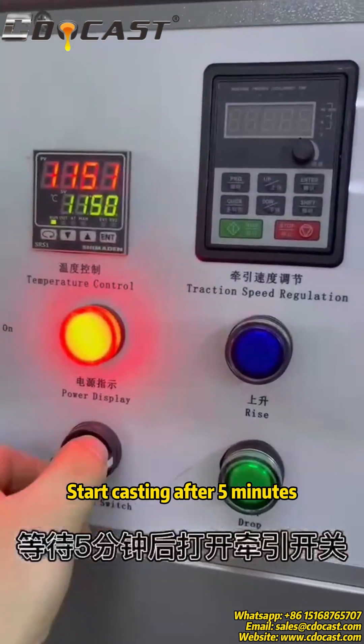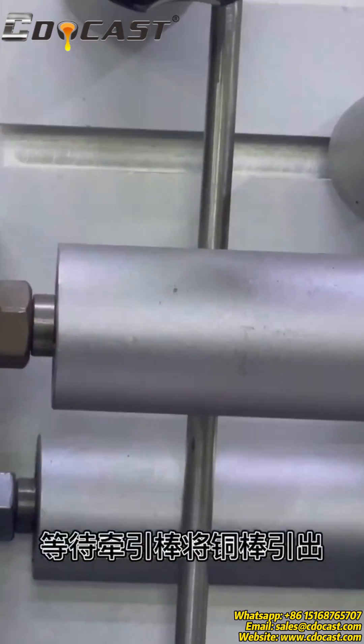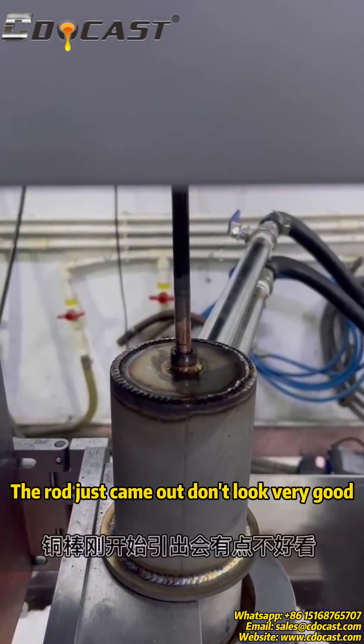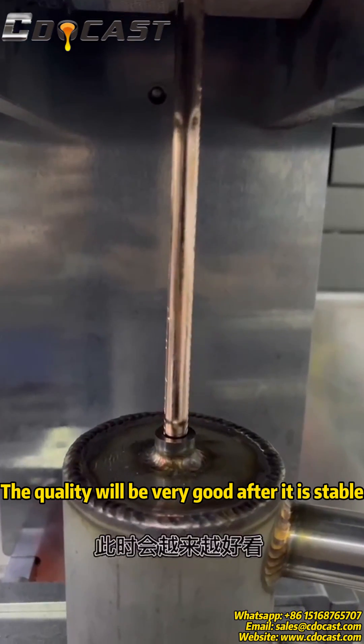Start casting after 5 minutes, using speed 8 to 10. Wait for the guiding rod to lead the rod out. The rod that just came out may not look very good, but the quality will be very good after it stabilizes.